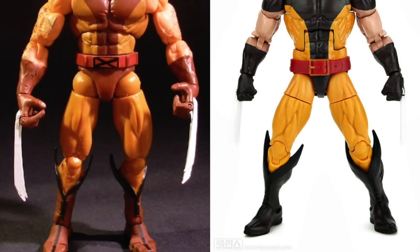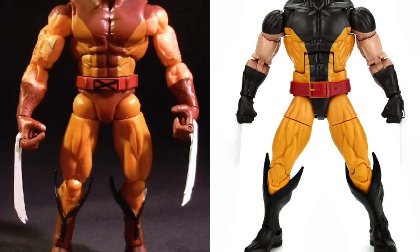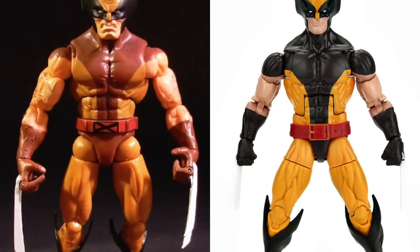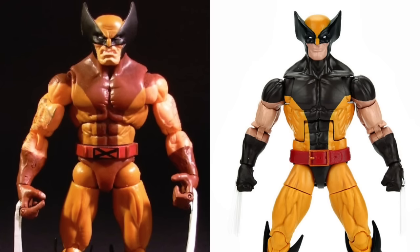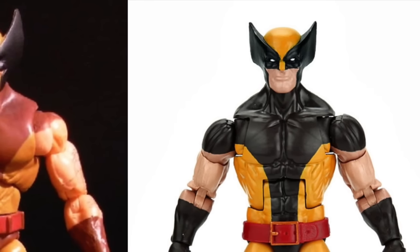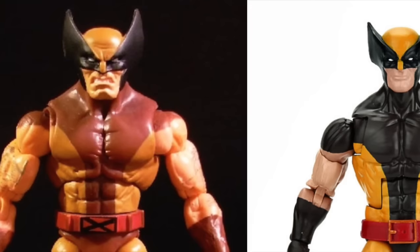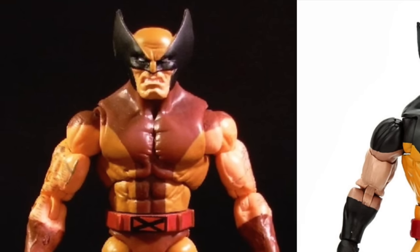Moving on — brown costume Wolverine. Based on the images, I kind of give this one to Toy Biz. I think the colors are more true — the lighter brown is what I recall the costume being, as opposed to the darker brown on the Hasbro one. I also prefer the X on the belt to give him that X-Men affiliation, rather than just a regular belt buckle. I also like the facial expression better on the Toy Biz one — the growling, snarling look is more Wolverine, whereas the Hasbro one almost looks like he's smiling.